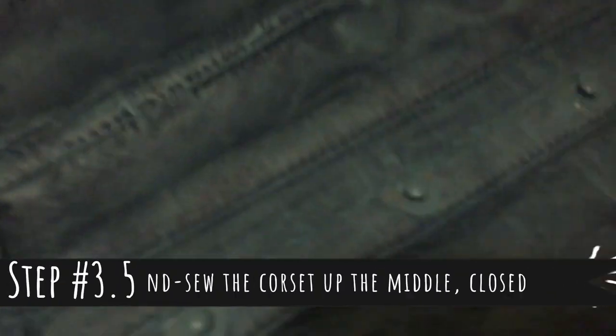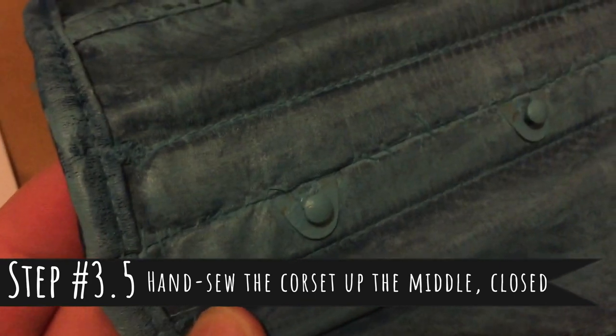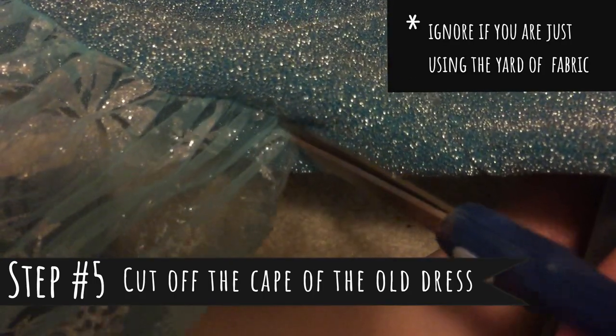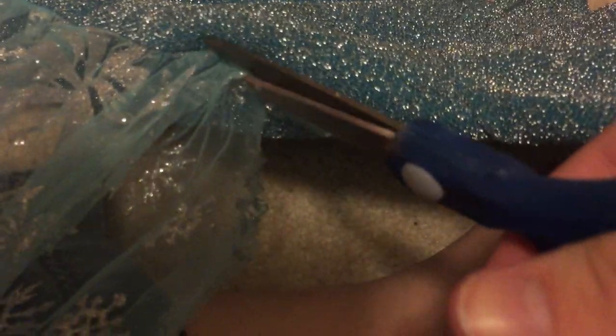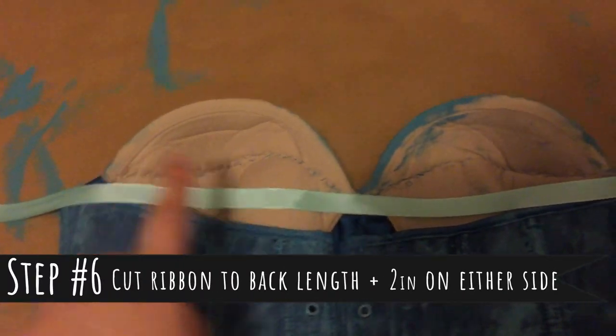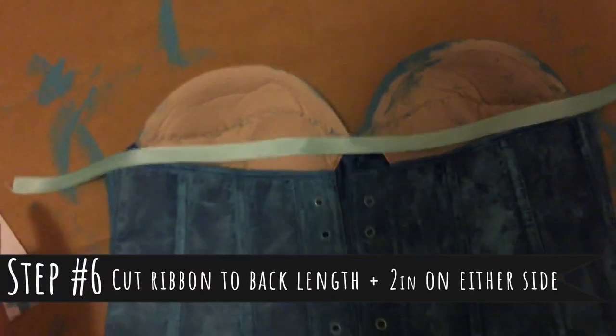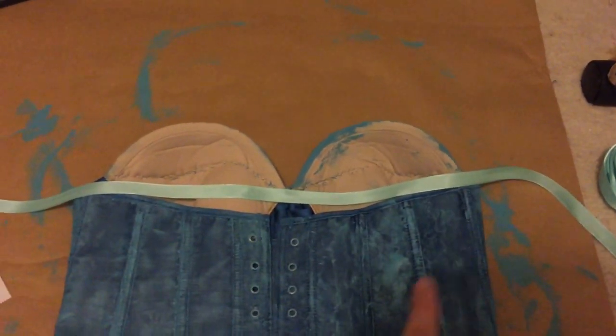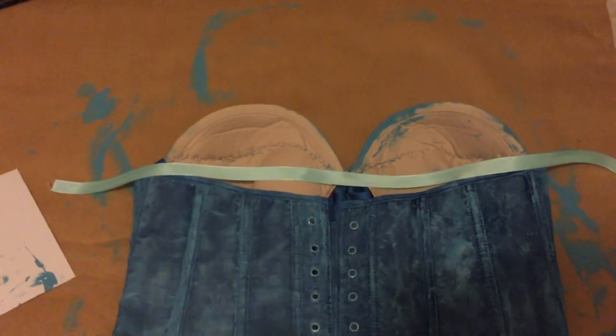I sewed the corset together up the middle. The cape is going to be attached here and here on my corset, so I'm going to lay out my ribbon this long and add two extra inches on either side so it can have some swoop in the back.